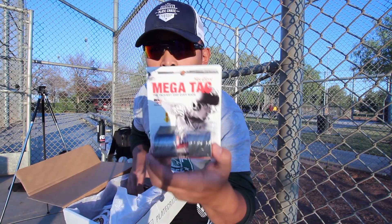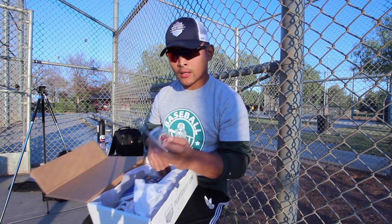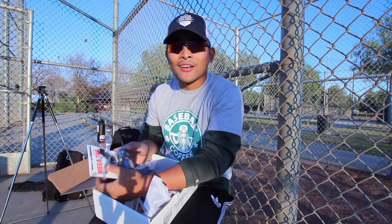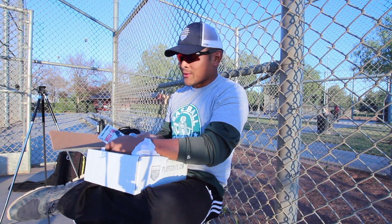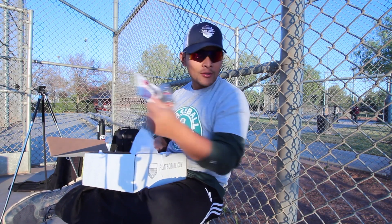Next we got Mega Tack — Mega Tack is grip tape. I'm not gonna put any on my bats; I'll probably put it on my fungo. I'm gonna be the only coach with a fungo with grip tape, so we'll check this out.